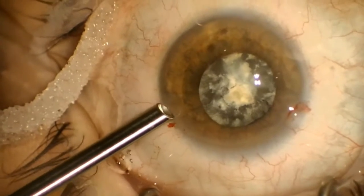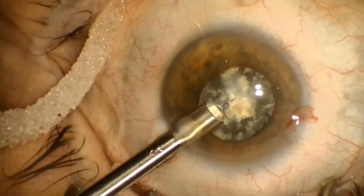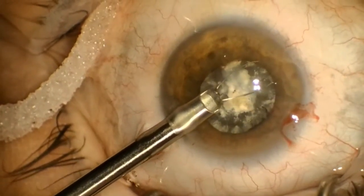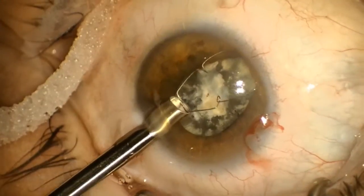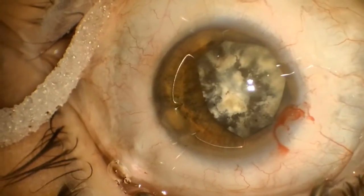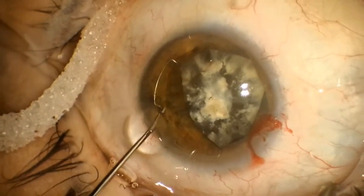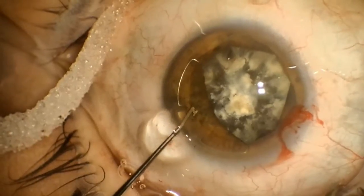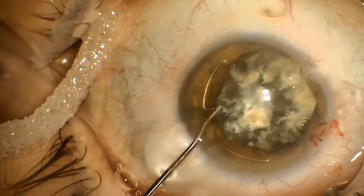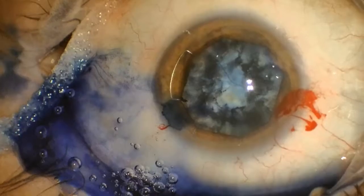Here you can see the injector going through the 2.4 millimeter corneal incision. The plunger is advanced and the ring is engaged first at the opposite side of the iris. As the ring deploys, one lateral foot followed by the other are engaged. I found it very easy to get all three of these feet placed at the initial deployment. The last foot has to be engaged with the second instrument — most common hook instruments will suffice. And you can see that there's minimal iris stretching when that fourth foot is placed.